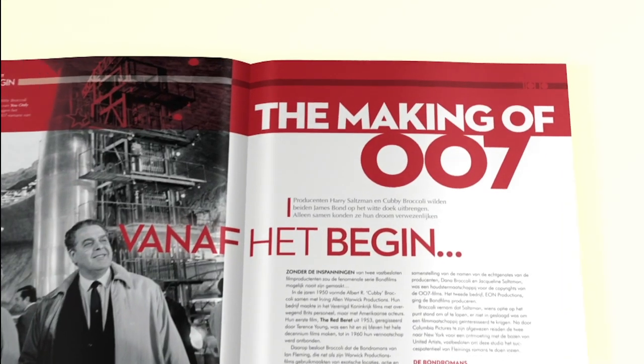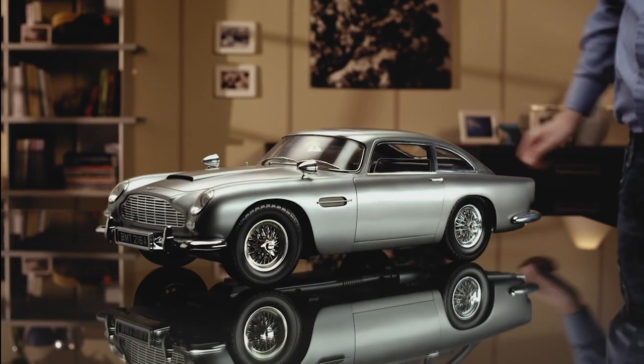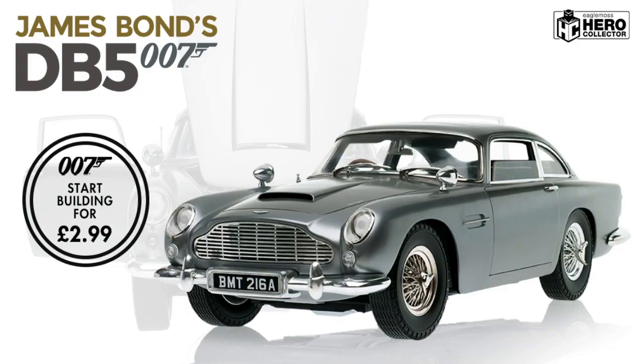With detailed instructions and behind-the-scenes information on the films. Nearly two feet long and weighing 20 pounds, this is a magnificent collector's piece — the James Bond DB5.